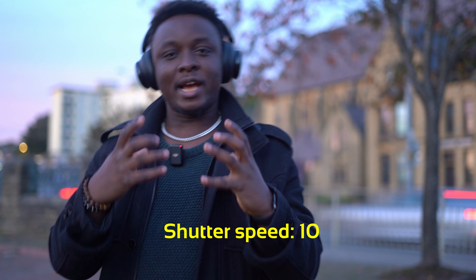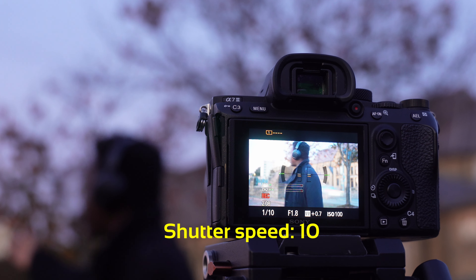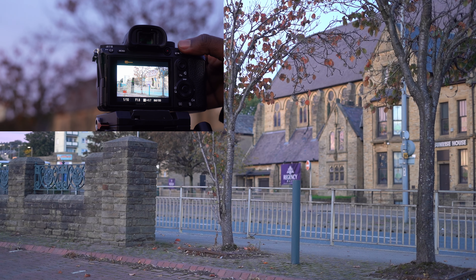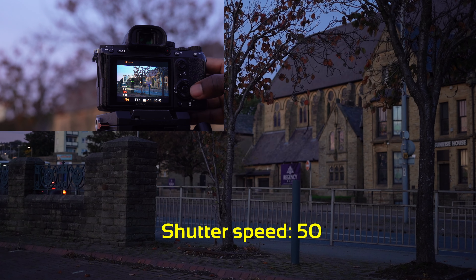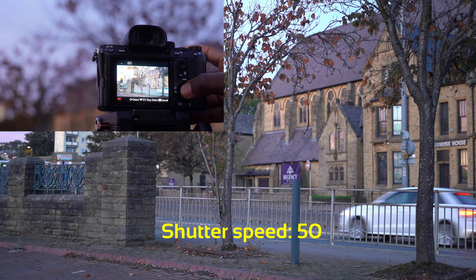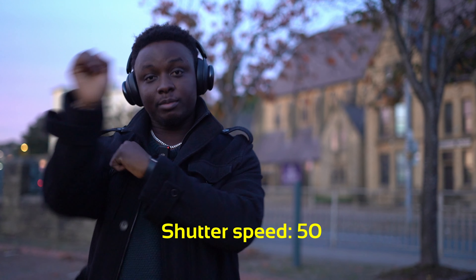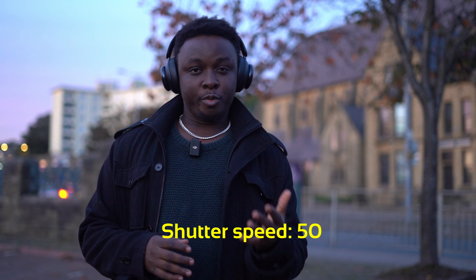You can use a slow shutter for artistic purposes — like shooting traffic trails of car tail lights, which makes sense. But if you're not doing that, keep your shutter at double your frame rate. I'm taking my shutter back to 50 and adjusting the ISO to balance the exposure. Now everything is back to decent exposure — jumping around looks good compared to when I was on a shutter speed of 10.